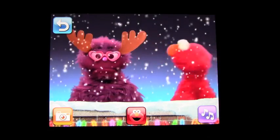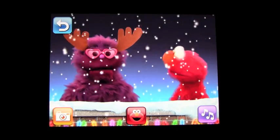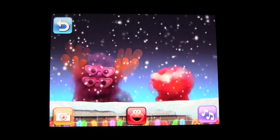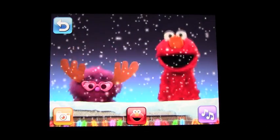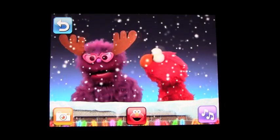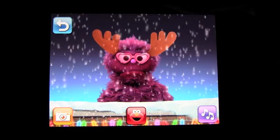If you press Elmo, he will interact and do a number of different things with each monster — hiding, popping up, and surprising you.